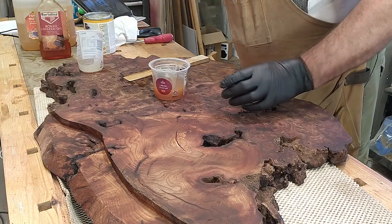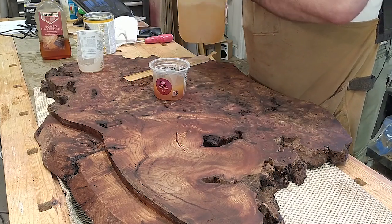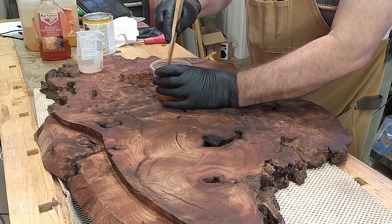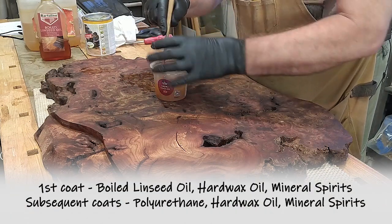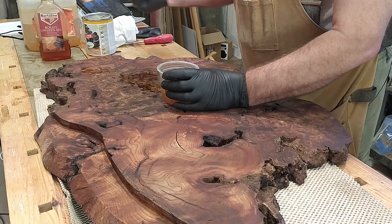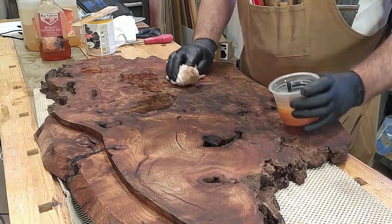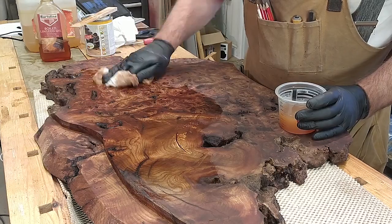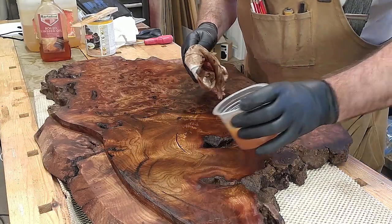I'm going to add a little bit more mineral spirits to that — about one and a half parts. Nice and runny, that's what I want. Let's see what this does to it. Look at that — if it ends up looking as good as that when the whole lot's dry, I shall be very happy.